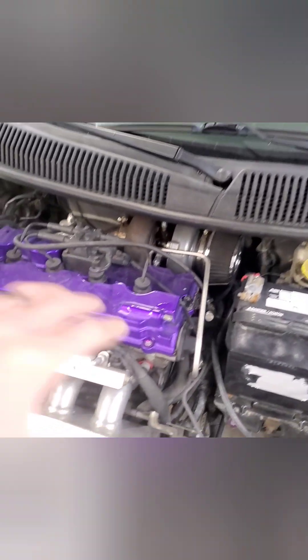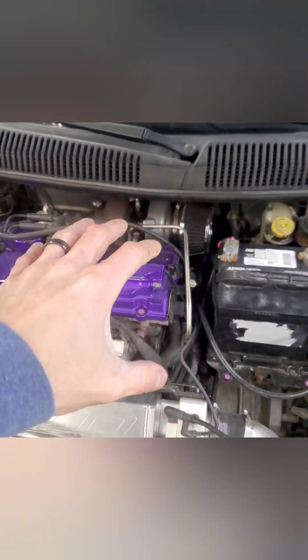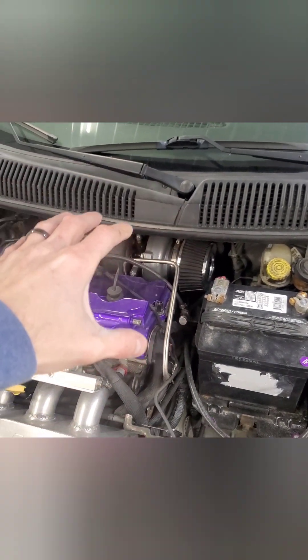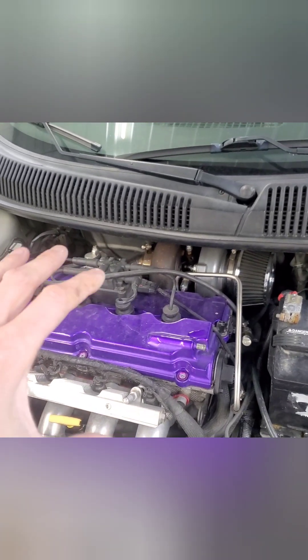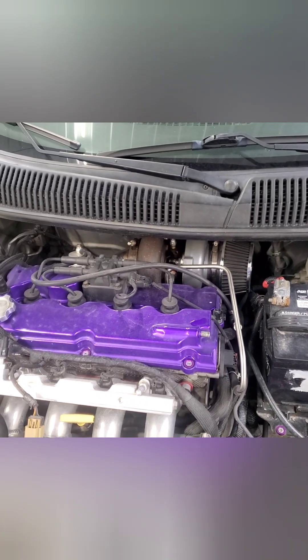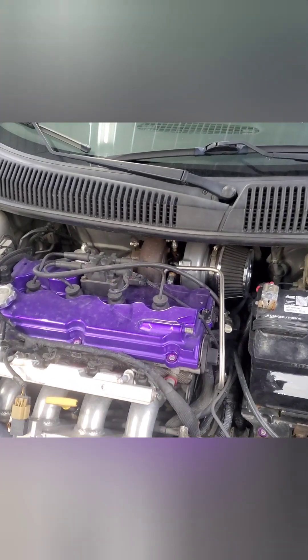We're going to be swapping turbo setups again. I've went through this once doing just a turbo swap on a log manifold — a bigger turbo upgrade from the factory. The factory turbo is obviously a lot smaller than what I've got on here now, but it is exactly how the factory looks besides the wastegate. We're going to be doing a custom sidewinder turbo kit on this that I bought.